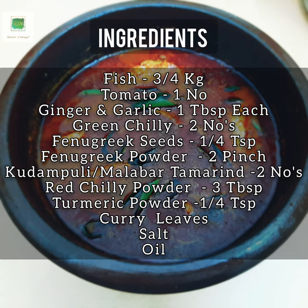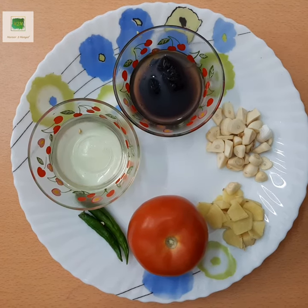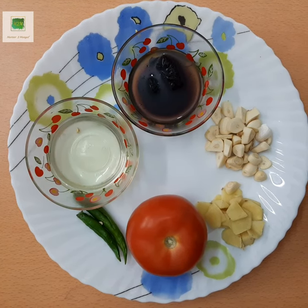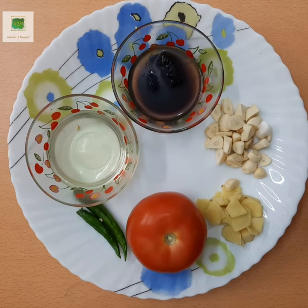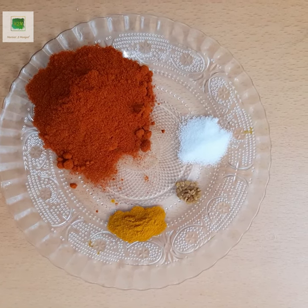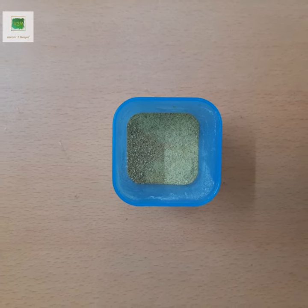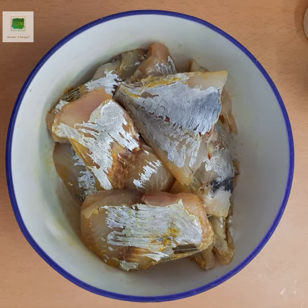I will be making a medium size. I will use 1 tbsp of inji, 2 tbsp of kimbuk, and I will add 3 tbsp of flour to make the dough.